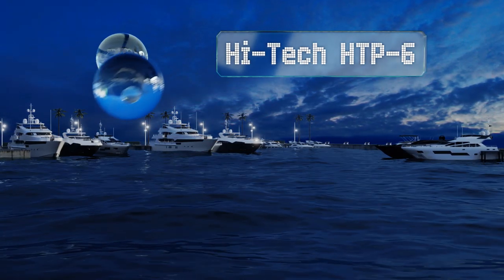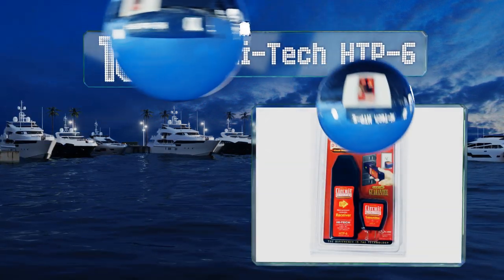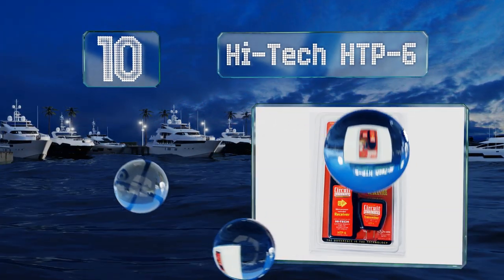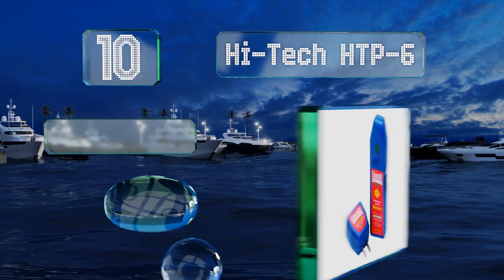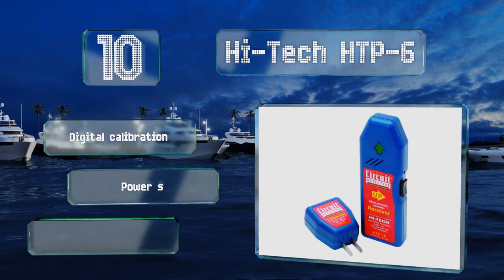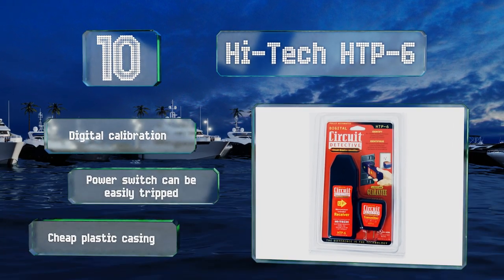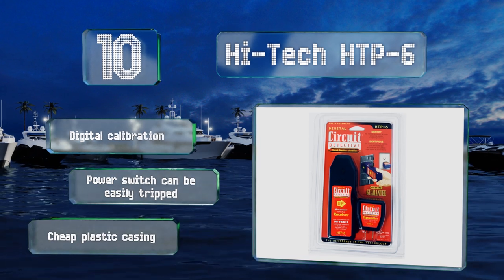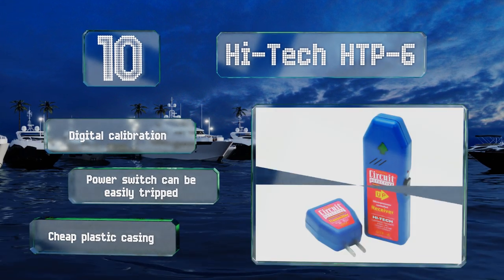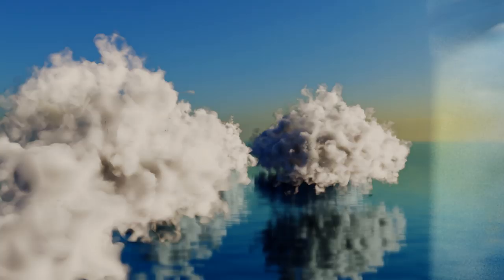Starting off our list at number 10, the High-Tech HTTP-6 may give a false positive on the first pass down a circuit panel as it learns the layout, but will reliably point to the correct breaker on a second pass. It's best suited for homeowners looking to do minor electrical work and not for electricians. It does offer digital calibration, however the power switch can be easily tripped and it comes in a cheap plastic casing.